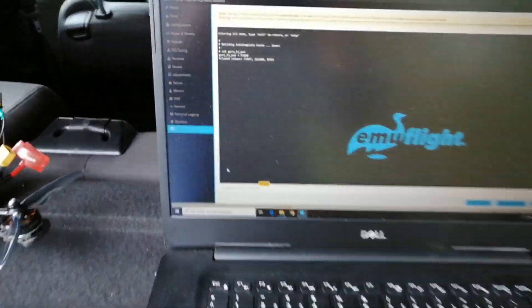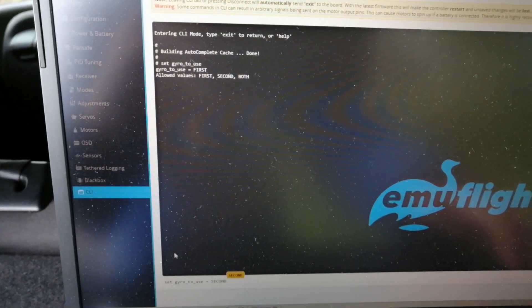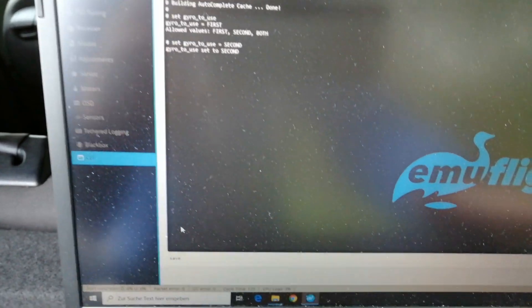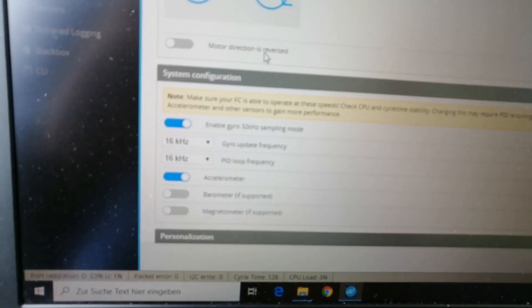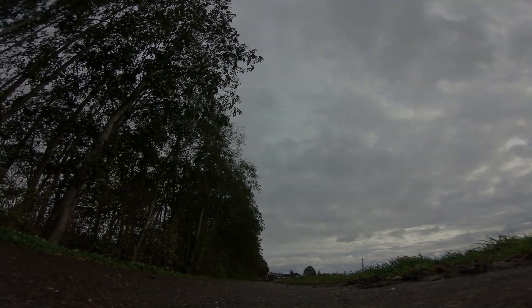Now I'm changing the gyro to the second one, the ICM-2602. I have also increased the pid and gyro loop time to 16kHz. Let's see how it performs.